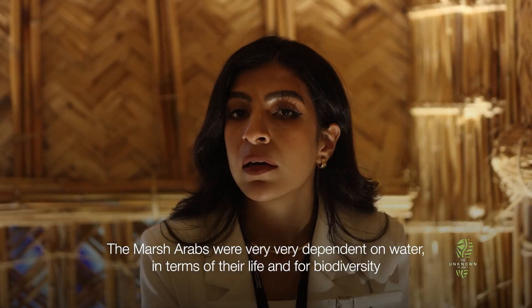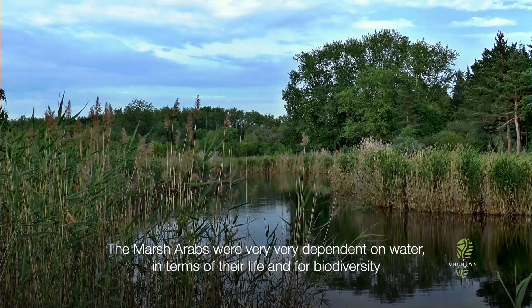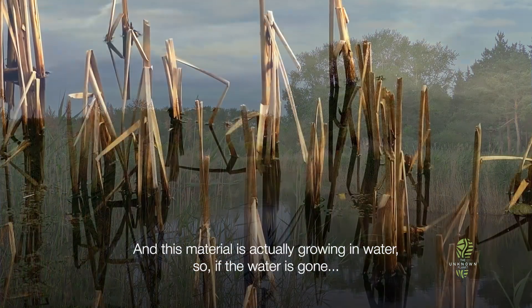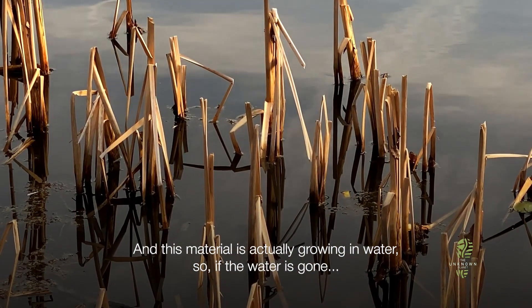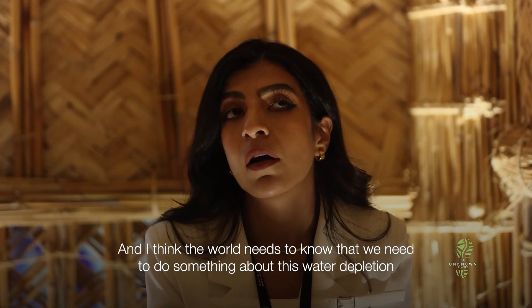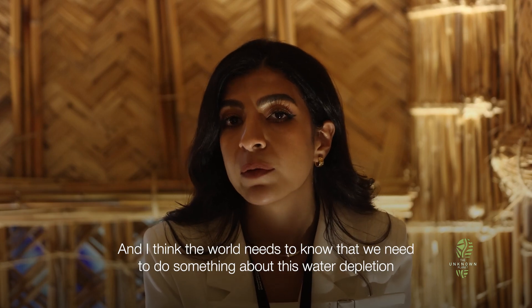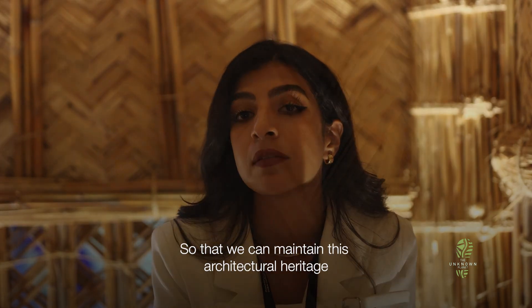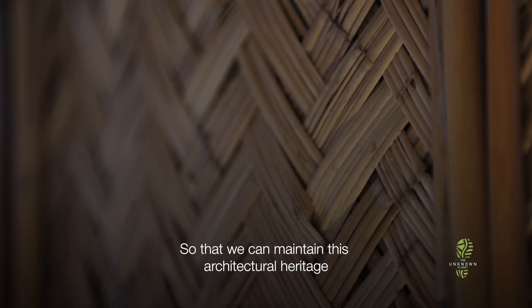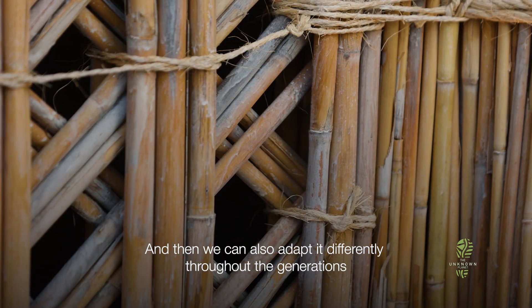The Marsh Arabs are very dependent on water in terms of their life and their biodiversity. And this material actually grows in water. So if the water is gone, everything else is gone. The world needs to know that we need to do something about this water depletion so that we can maintain this architectural heritage and adapt it differently throughout the generations.